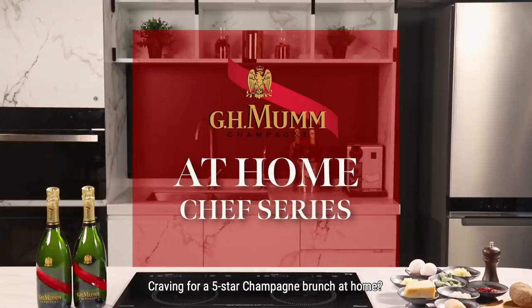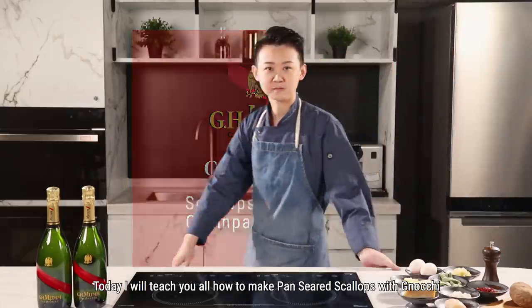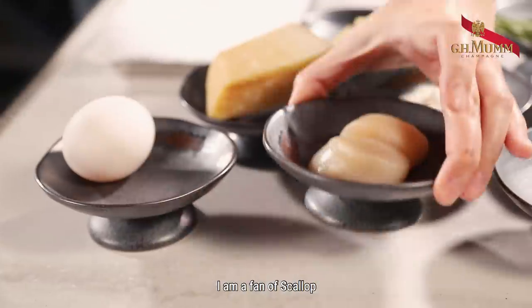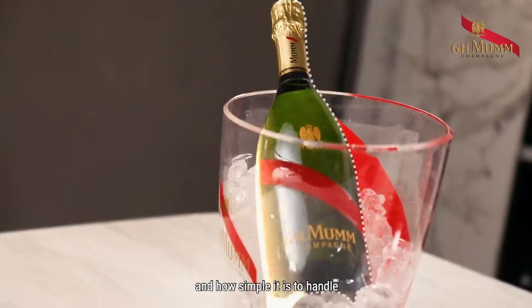Craving for a five-star champagne brunch at home? Try making one with me. Today, I will teach you how to make pan-seared scallop with gnocchi to pair with Möet champagne. I'm a fan of scallops — I like their sweet and buttery flavor and how simple they are to handle.